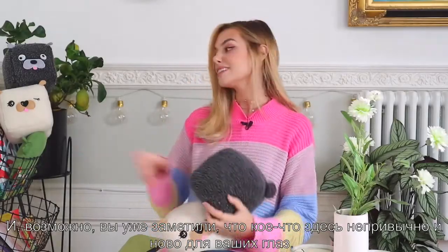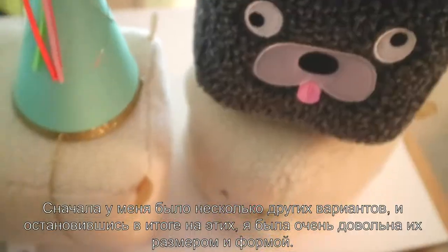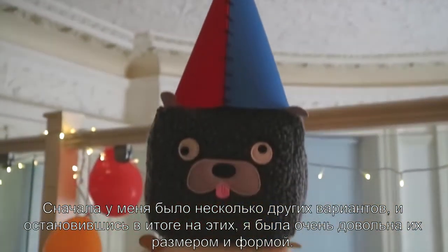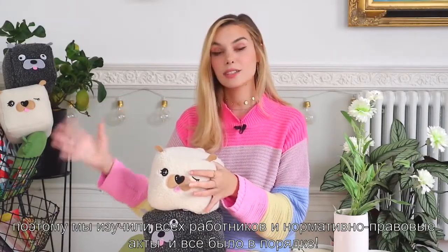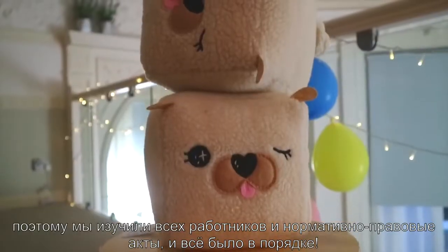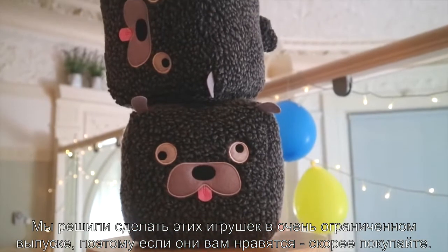I've also made these two plushies — one of me and one of Edgar. I did several different takes on them and eventually I was really happy with the shape and size of these ones. At that point we reached out to different companies and found one in China. You know how I feel about ethical production, so we looked into all the workers and regulations and everything seems to be fine, and so we decided to do a very limited run for these two plushies.